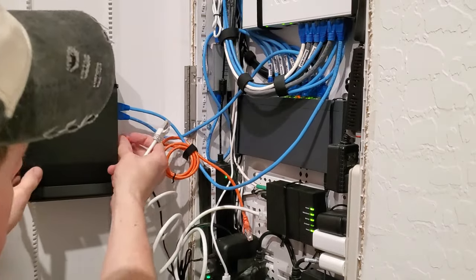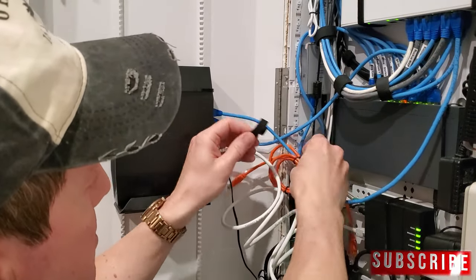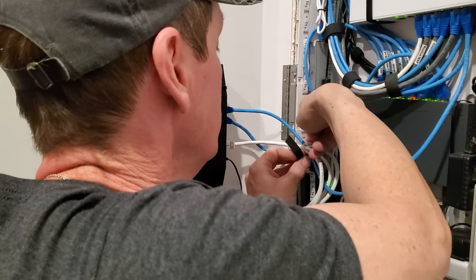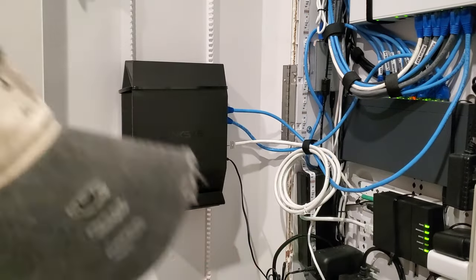There — and then we'll show you here. Plug that in. And we don't need this, so let's go ahead and get rid of this. Come on, I want to make it look a little prettier. Like that. Bam.